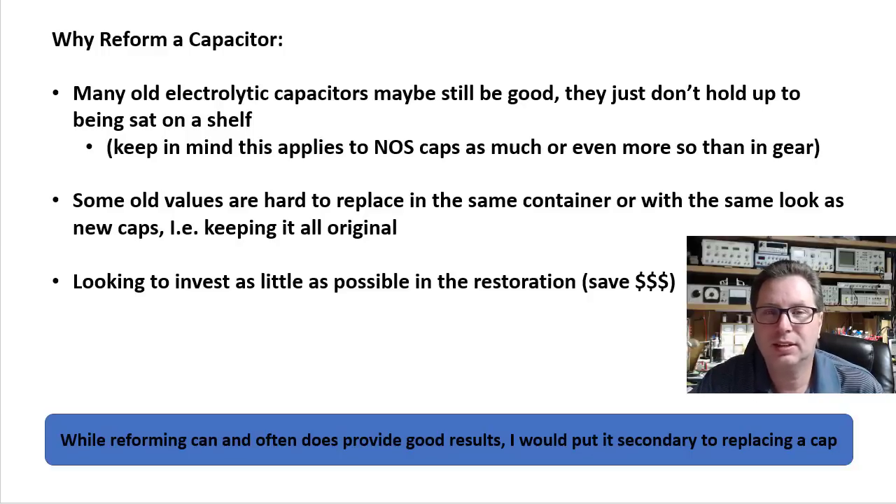The second reason is some old values are kind of hard to find or hard to replace, especially in the same size container — and certainly when you're trying to maintain the same looks, the same aesthetics. In other words, keeping the amplifier looking all original.